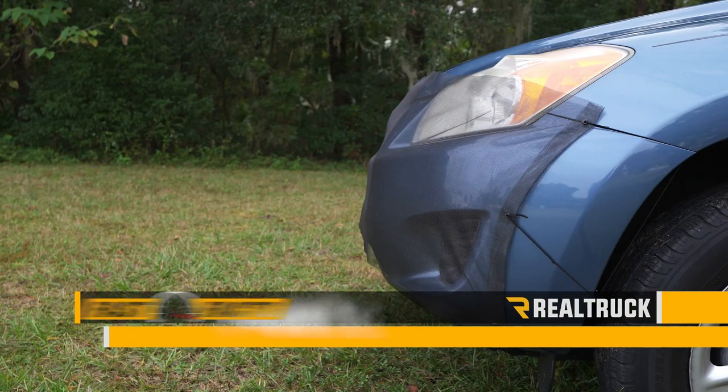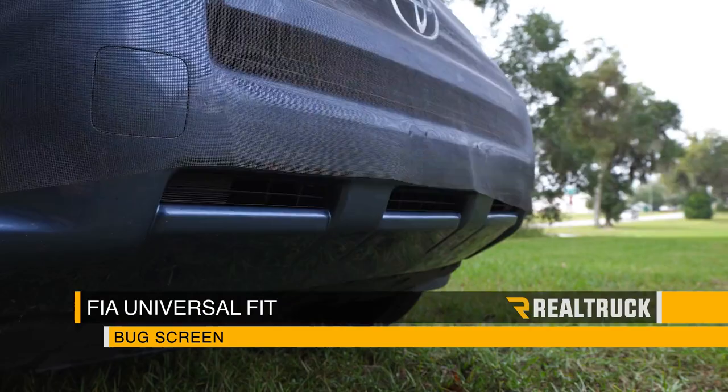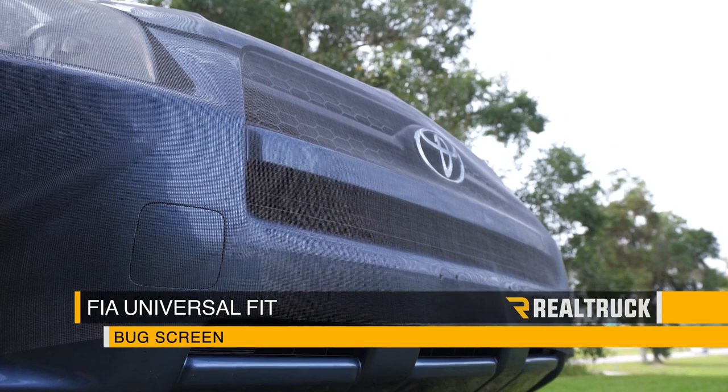Are you looking for a way to keep bugs and road debris from damaging your grill and clogging up your radiator? Check out the universal bug screen from FIA.